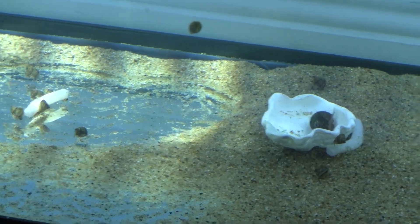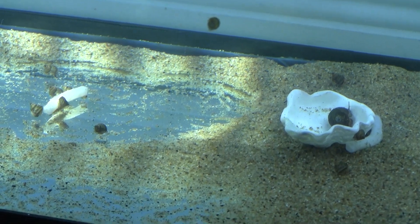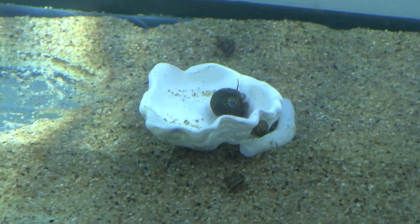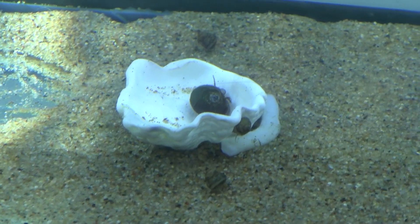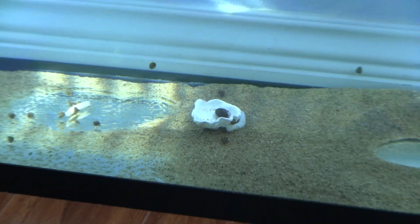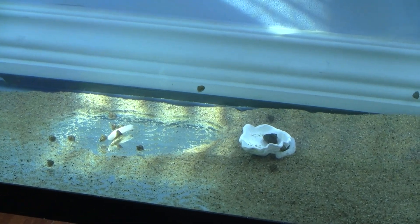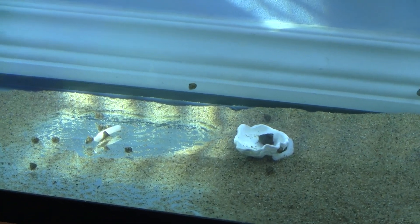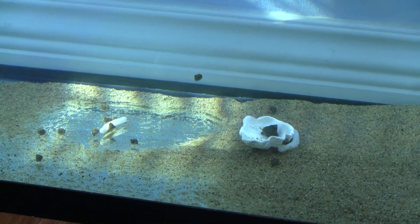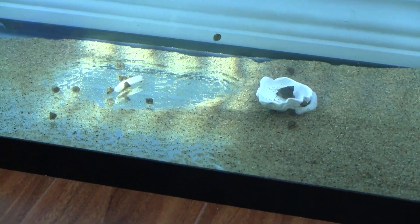You can also add cuttlefish bone, which is sold in pet stores because it's used for parrots or other birds to gnaw on. If you put it in the tank it will float, so you have to tie it down to the bottom. Actually, people recommend tying it down — though snails can actually swim to the surface and try to eat it there too. Tying it down is probably best so they can easily access it.